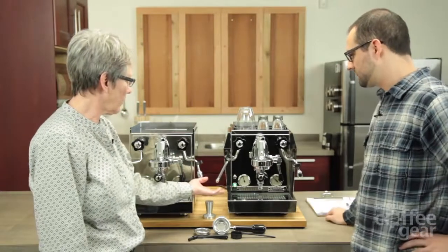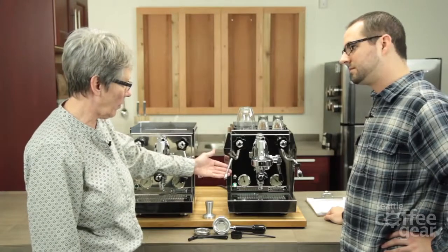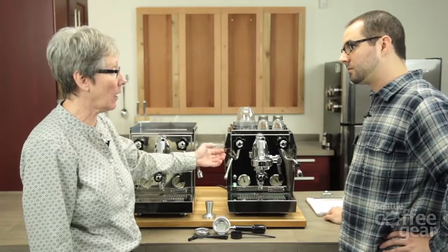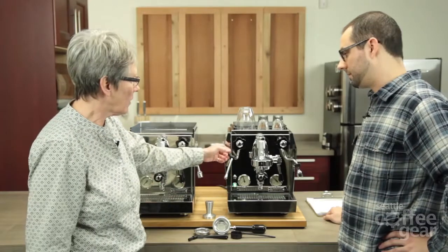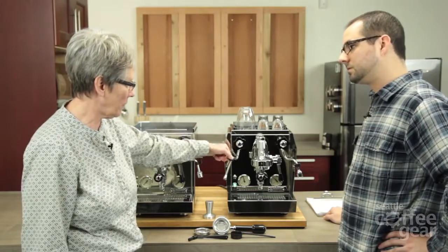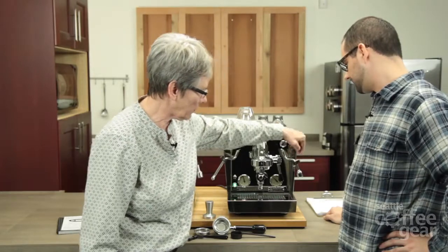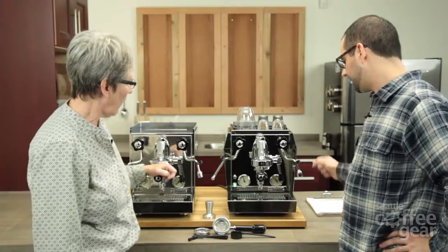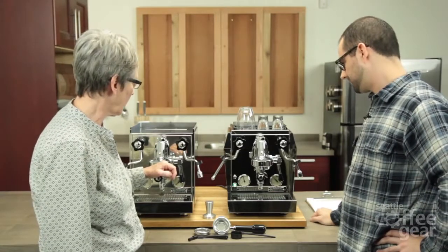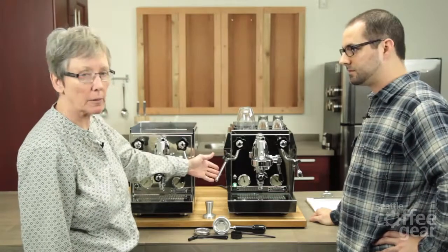Same features include the anti-burn steam arm. Anti-burn means that the milk, if you don't wipe it off immediately, is not going to burn on there to a hard crunchy crust. That doesn't mean it won't be hot. Rocket goes the extra yard and puts on these finger guards for you. This one definitely gets pretty hot when you're dispensing hot water out of it — they are insulated, but they will burn you, especially if you grab it right afterwards. It's meant for you to be able to wipe it off and wait a couple of minutes.